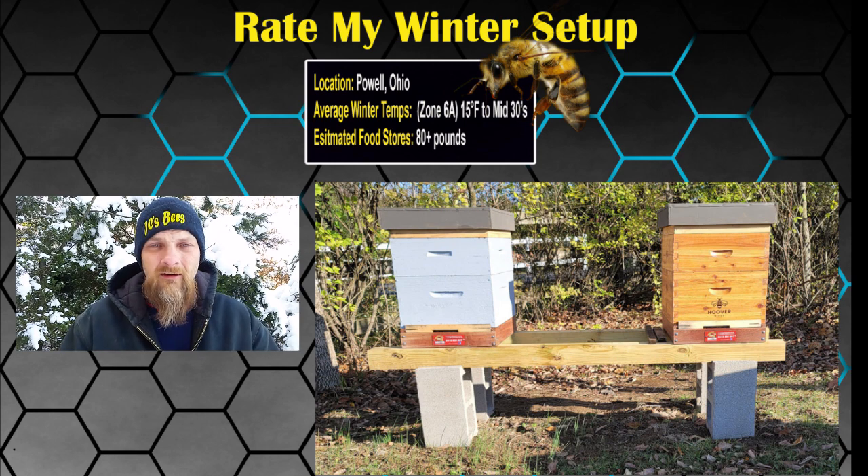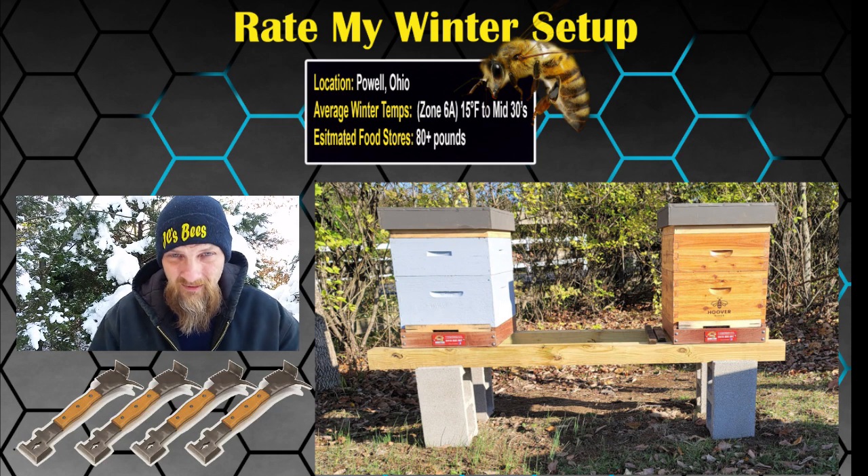I'm going to give you four out of five hive tools on that setup. Good job. Moving right along.